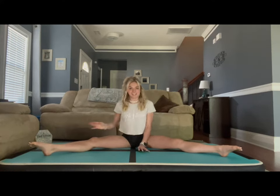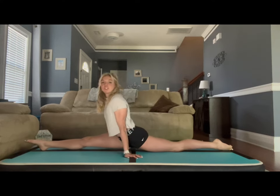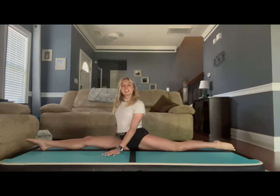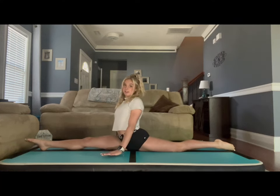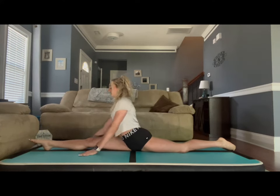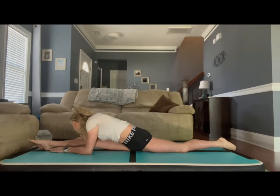First, I'm going to get into our right leg split. Make sure in your split your back knee is facing flat towards the ground. If it pops up to the side, it's not right, so make sure it's completely flat. We have pointed toes on each side. Let's first reach forward for our foot. Hold this here for 10 seconds.